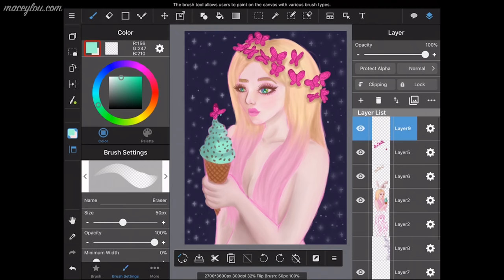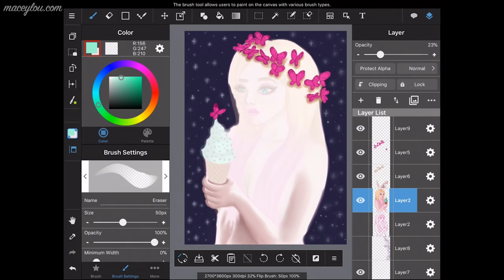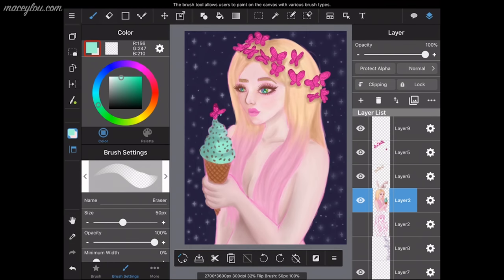Over to the right are your layers. I wanted to show you how the layer panel works. I'm taking away one layer and lowering the opacity just to show you how it works, and now lowering the opacity of the girl layer.